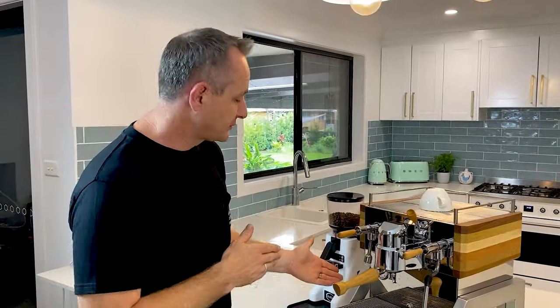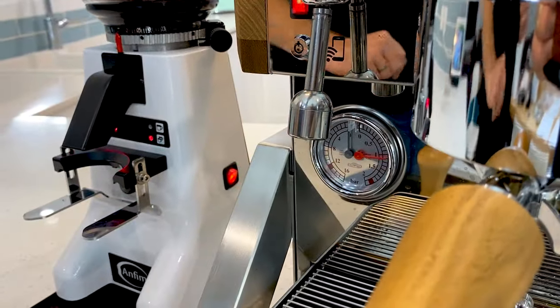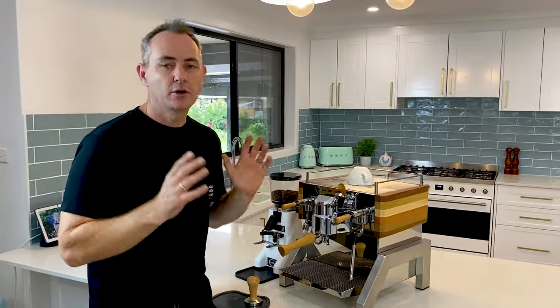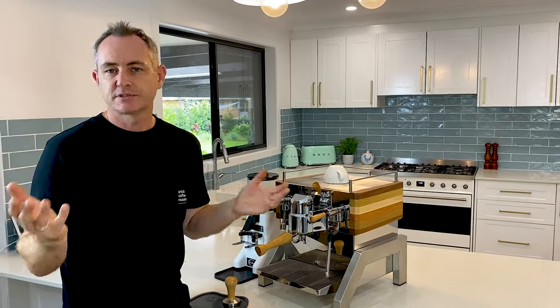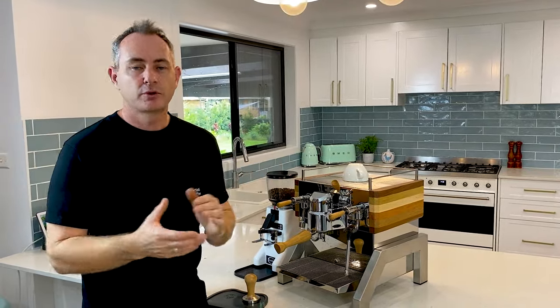You've got your dual gauge on the front showing steam pressure at 1.2 bar and your pump pressure as well. You can actually vary the pump pressure — you've got access on the left hand side with a screwdriver, currently set at 9 bar, but you can reduce it right down and have it set at 3 or 6 bar, or whatever you choose to brew your coffee with.